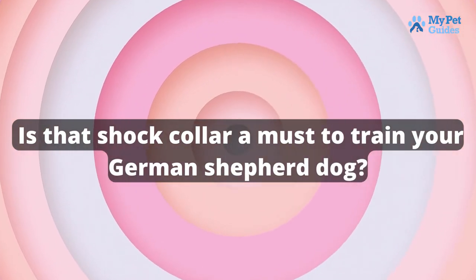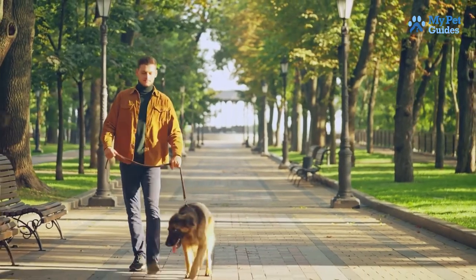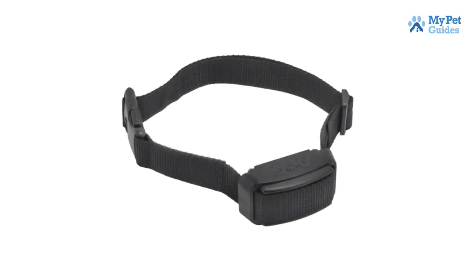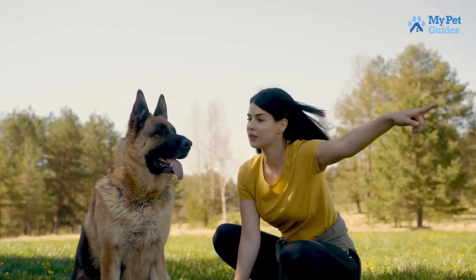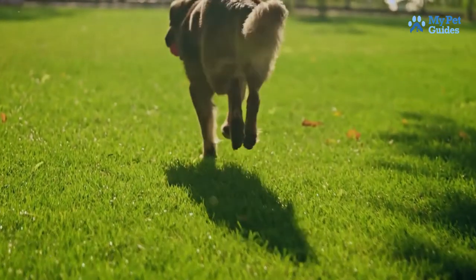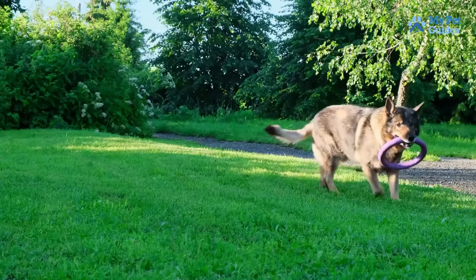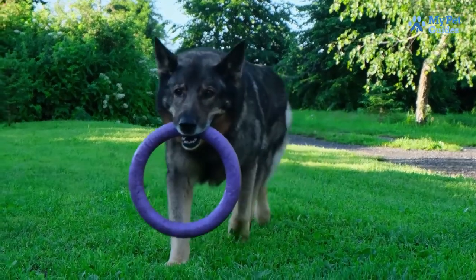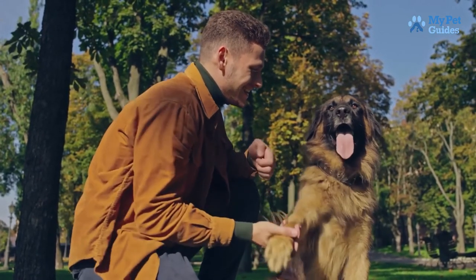Is a shock collar a must to train your German Shepherd dog? No, not at all. In fact, we believe that using a shock collar is one of the worst things you can do to your dog. Not only is it cruel and inhumane, but it also does not effectively train your dog. Shock collars have been known to cause physical and psychological damage to dogs, and they are simply not necessary. There are much better, more humane ways to train your dog. If you're looking for a training method that is both effective and humane, we recommend positive reinforcement training, which uses rewards and praise to reinforce good behavior and has been proven to be much more effective in the long run.